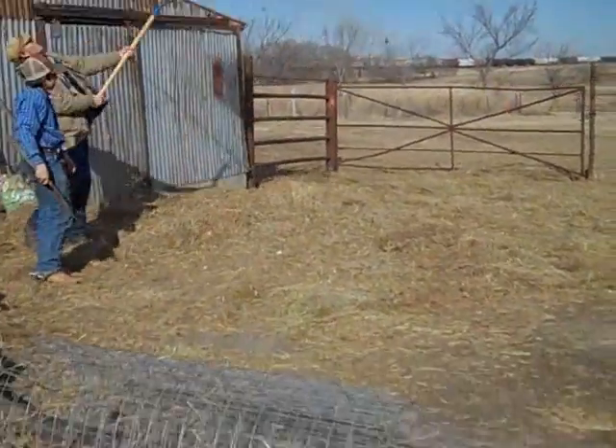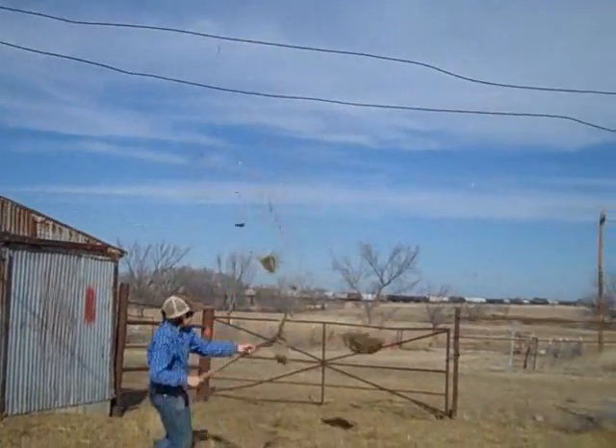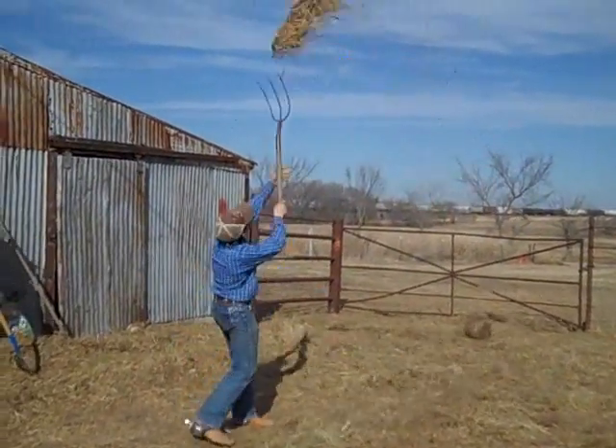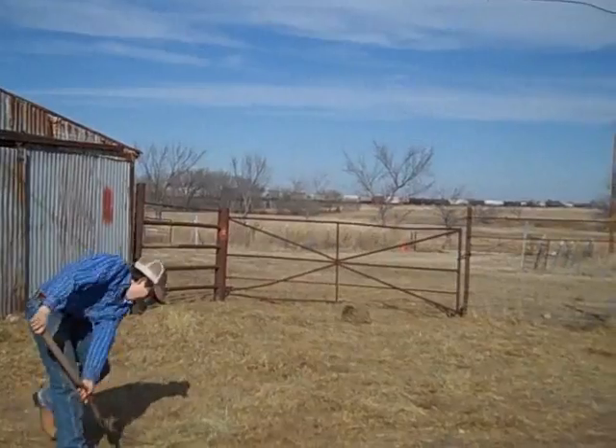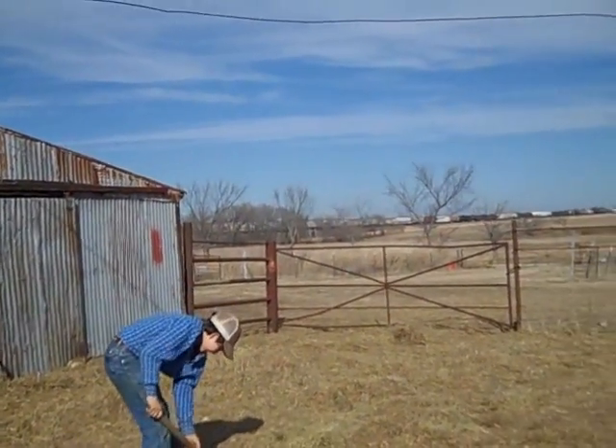It will compost down by spring if we have it thin, but if we leave it in a mound it won't compost down. I had a few complications though, which you'll see in a second. It was funny but it just kept sticking.